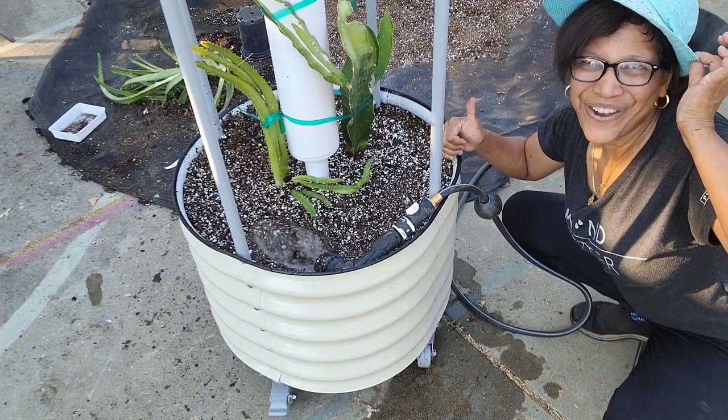The dragon fruit planter is ready to take off. Here are the links to the video by Vago Garden Academy on how to set up the dragon fruit planter, as well as to my soil mix video. I've got an entire playlist on all my dragon fruit videos, so check them out.